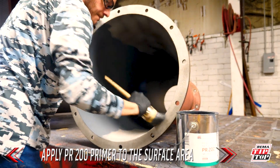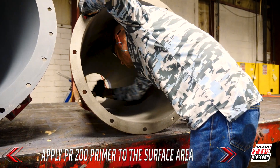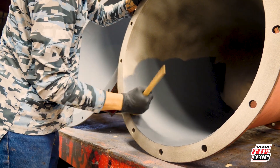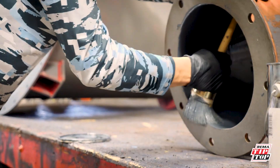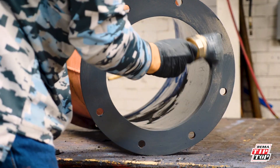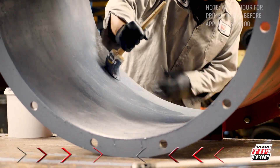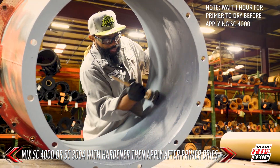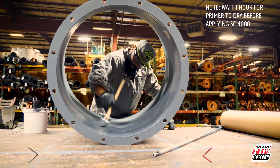We apply PR200 primer to the surfaced area to help the adhesive stick to the steel. After applying primer and waiting an hour to dry, we mix SC 4000 or BC 3004 with the appropriate hardener, then apply the first coat to the same area.